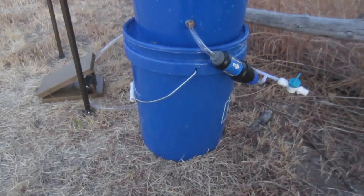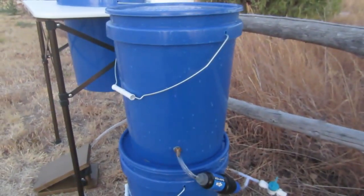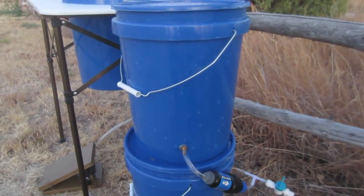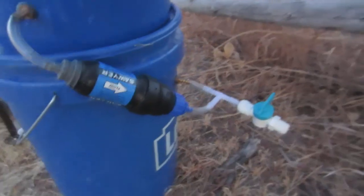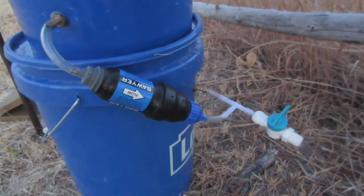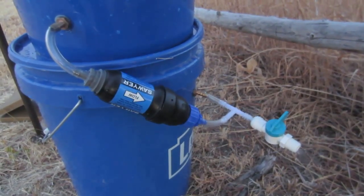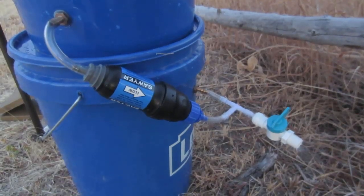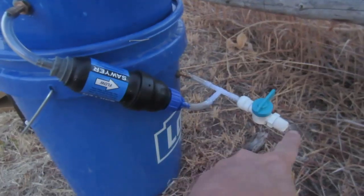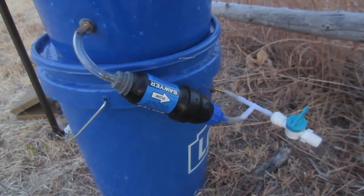On the bottom is a five gallon bucket that holds the clean water. The top bucket is your water reservoir. What Mike has done, which I love, is he has added a Sawyer one million gallon filter that will filter bacteria and parasites like Giardia and so forth. He has also added a spigot so once you've filtered your water, you can fill up your canteen or water buckets or other things with it. Absolutely brilliant.